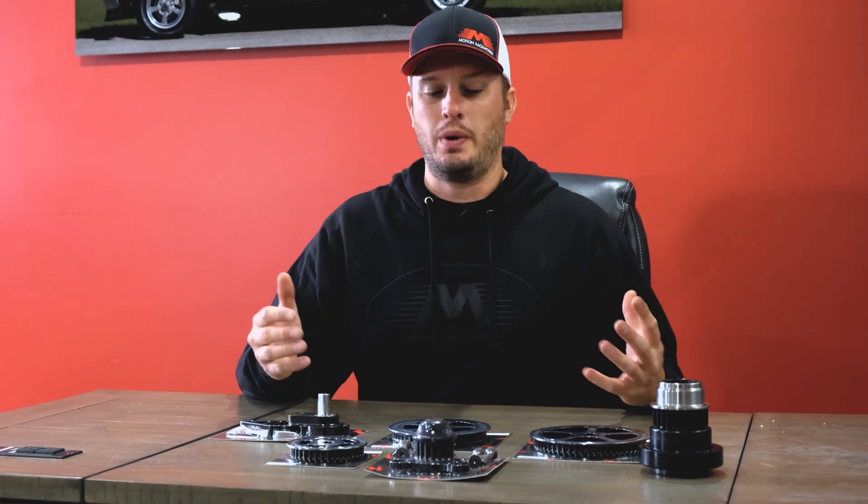Hey guys, welcome back to Motion Raceworks YouTube channel. Today we're back with another Tech Tip Tuesday and today we are talking about mechanical fuel pump drive accessories.